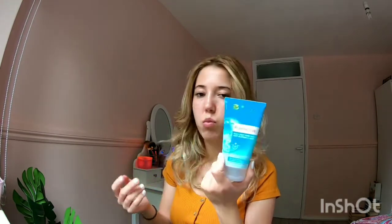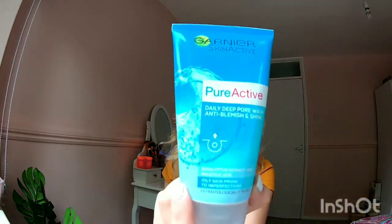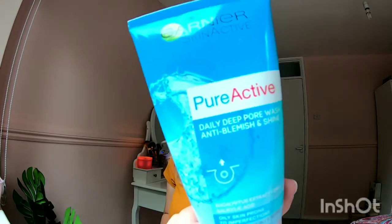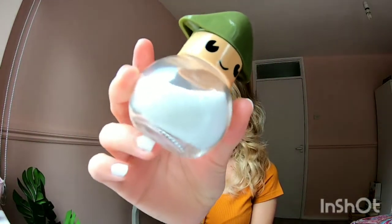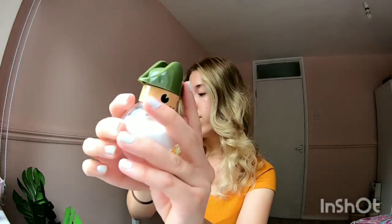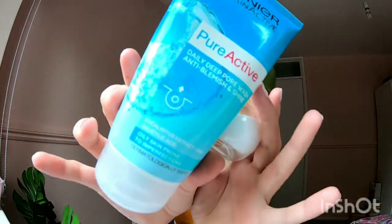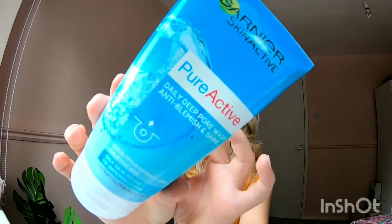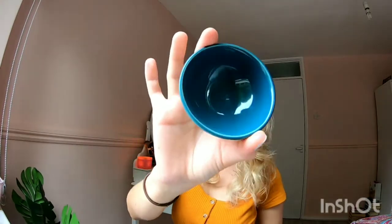I use my daily face wash — it doesn't matter which brand. And you just need salt, that's it. These two things are all you need today to minimize your pores.